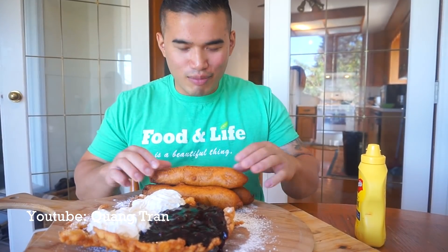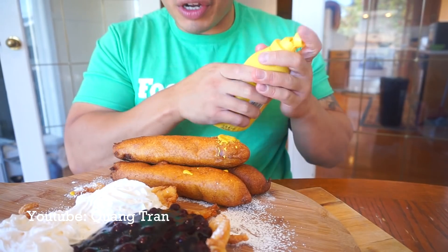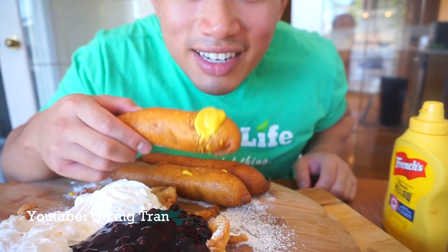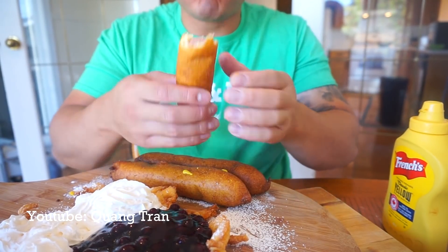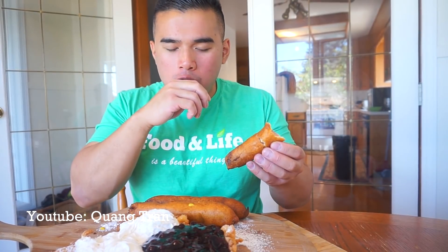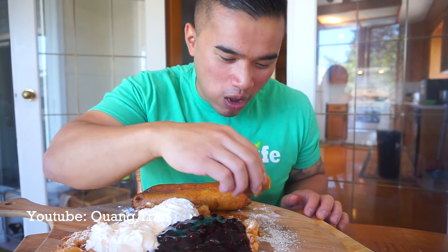Let's get into this! My corn dog has sogged up a bit, but still all good. You gotta have mustard on your corn dog. Take the first bite of this. Mm-hmm. Just perfect. I'll say you don't need a stick — just pick it up and eat it. Try this: corn dog with some powdered sugar on it. Nice. It works.